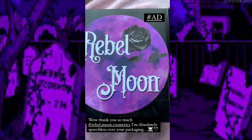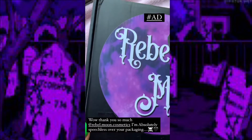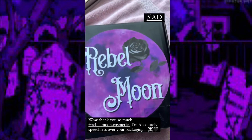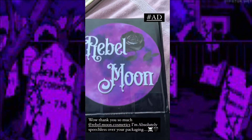Oh wow, I just got this package from Rebel Moon and I haven't opened a box yet. Can we talk about branding? This is the box we're shipped in — branding absolutely on point. So let's open up together.